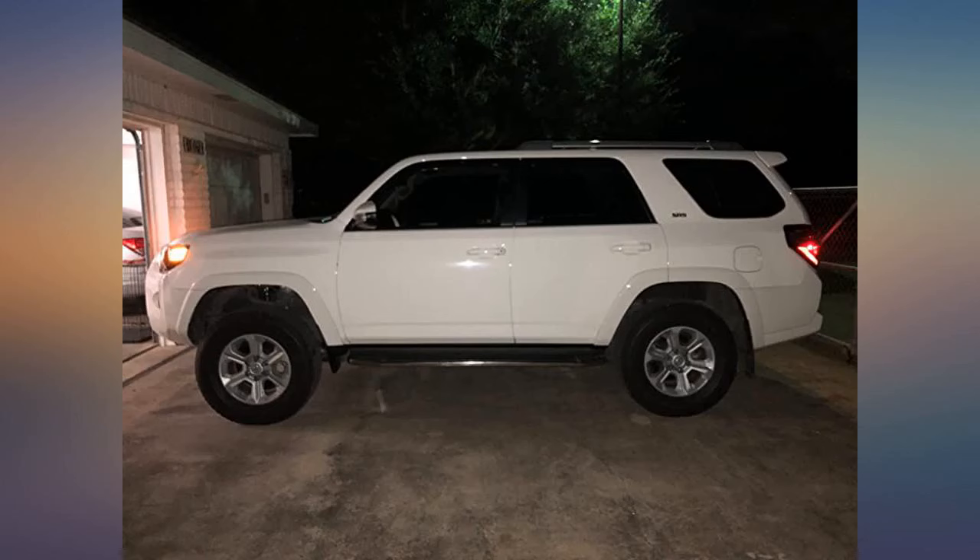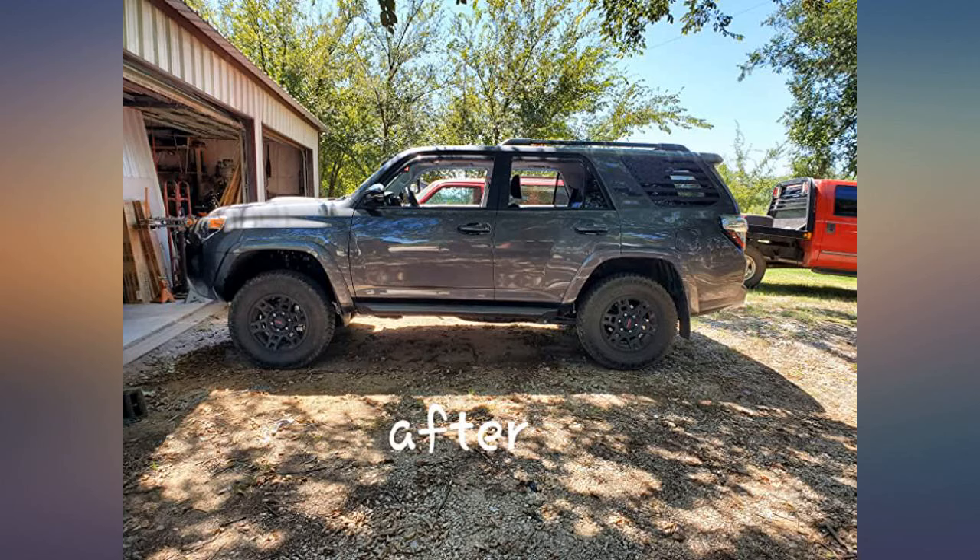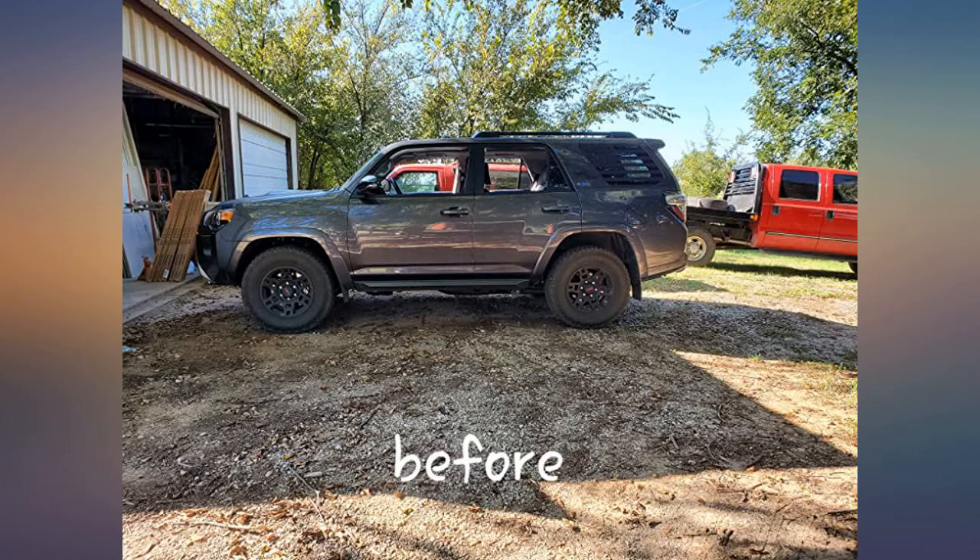Can't beat the price and no binding of stock coil assembly. Great way to add a little bump to the ride height of your 4Runner without massive cost. It's not a super easy install but it's not crazy hard.